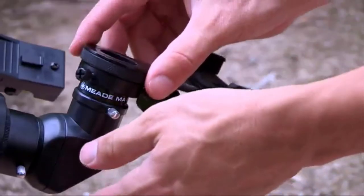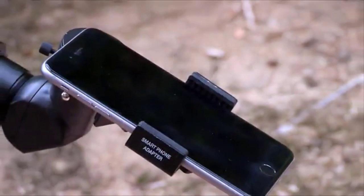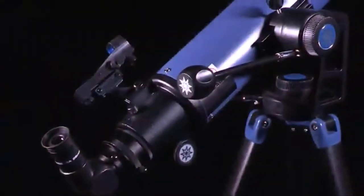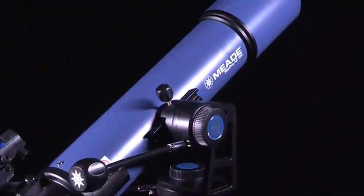This telescope includes Meade's smartphone adapter that allows you to take images of the night sky through the eyepiece — capture great details of the moon and even the rings of Saturn. Also included is the AutoStar Suite Astronomer Edition software on DVD to help you learn about objects in the night sky.